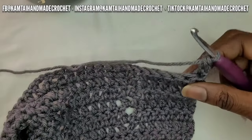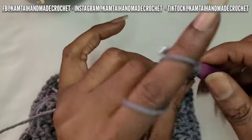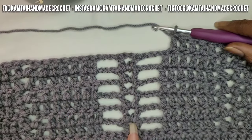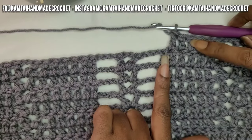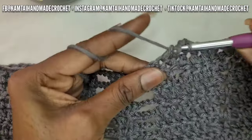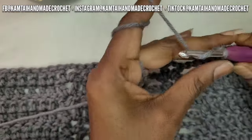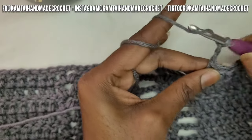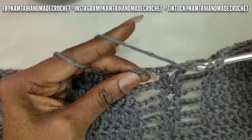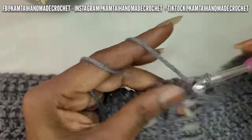Now we're going to continue on with our pattern until we get to that stitch marker. Make your six double crochets across, follow your pattern. So now I'm at that middle portion where that stitch marker was, and I've removed my stitch marker. Now I'm going to make this last double crochet — my sixth double crochet. Now we're just going to chain three, and then go into that V-stitch with seven double crochets. This is the first row of your pineapple stitch.